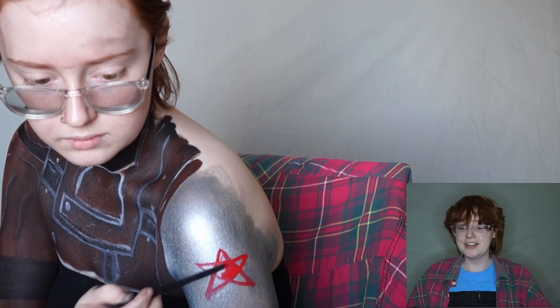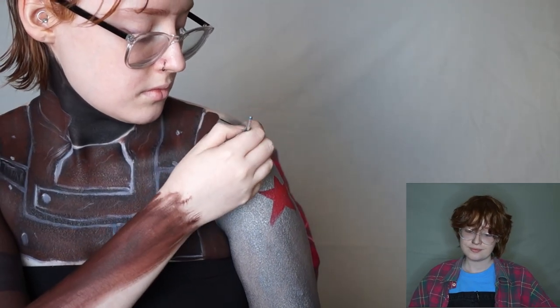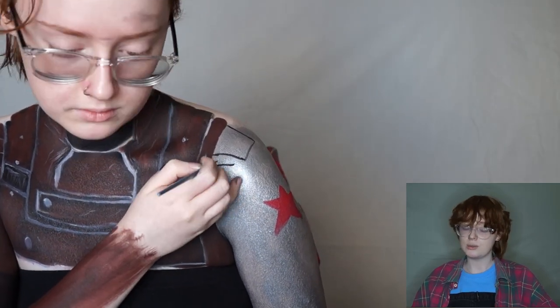I've got to check the camera because I'm the only one working it, so when I look up that's why I'm checking you're still there. Now if I could work this fast in real life, this body paint wouldn't have taken me seven hours.